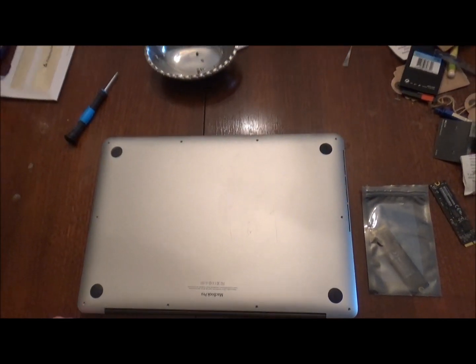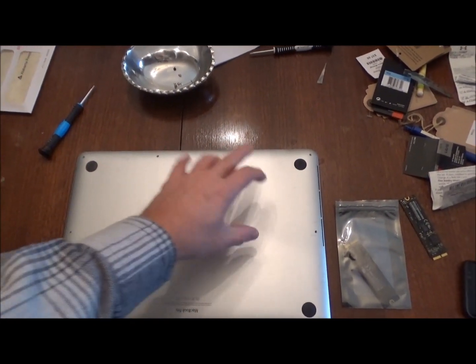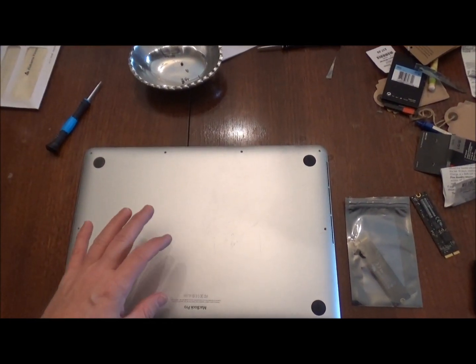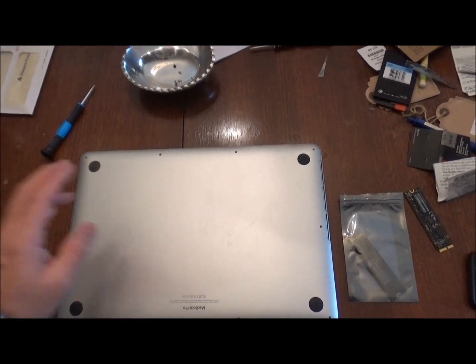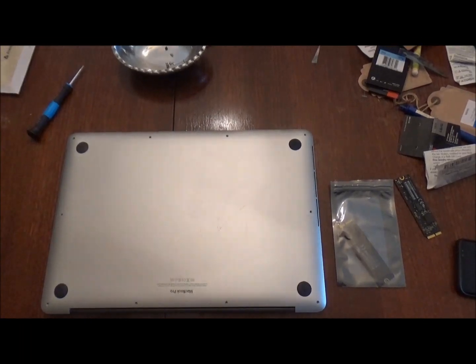You're going to have 10 screws on the bottom that you're going to remove, and then once you pick this up and remove the bottom, you'll have the hard drive and I'll show you that. So let's get these screws off and I'll show you where the hard drive is.